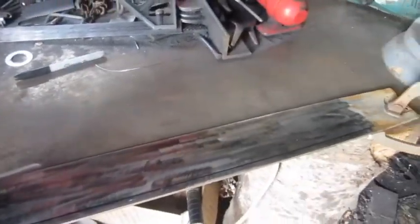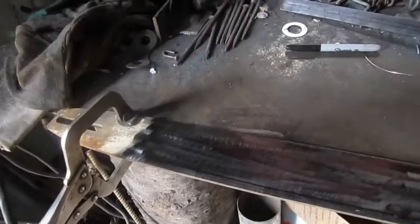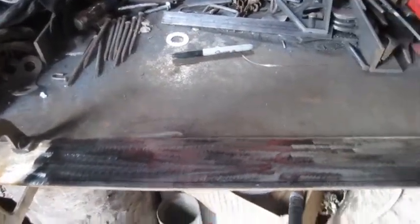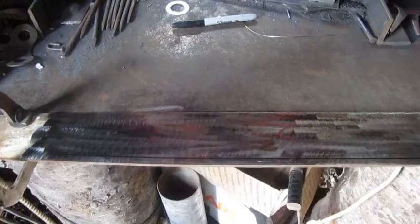So what I've done is we've got our blade here. You can see where it went into the saw itself, back there — your oil ports and stuff. I've cleaned this up with the grinder, and you can see the marks in it where I've cleaned it up.